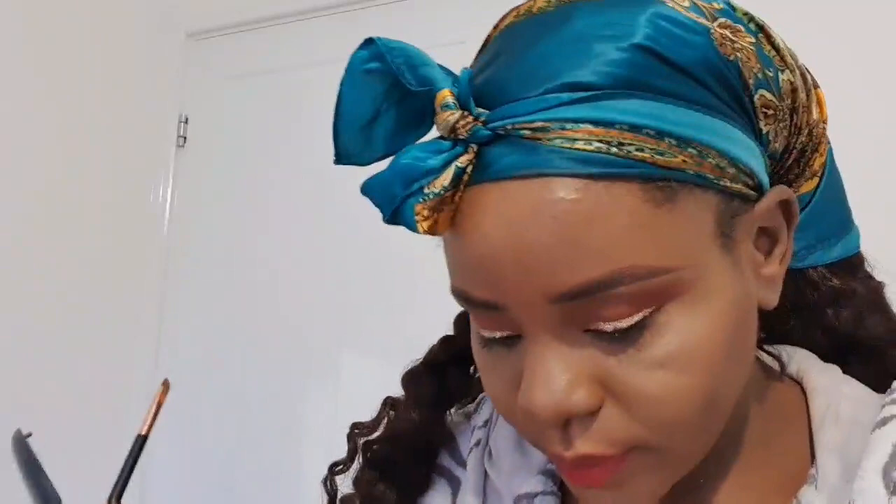I'm using a brush I normally use for my eyebrows — if you watch my beginner-friendly eyebrow tutorial you'll find that brush there too. I'm using it here to highlight my lips. If you want a popping, chic, stylish lip, stop leaving extra lipstick outside of your lip perimeter — it's not very nice.